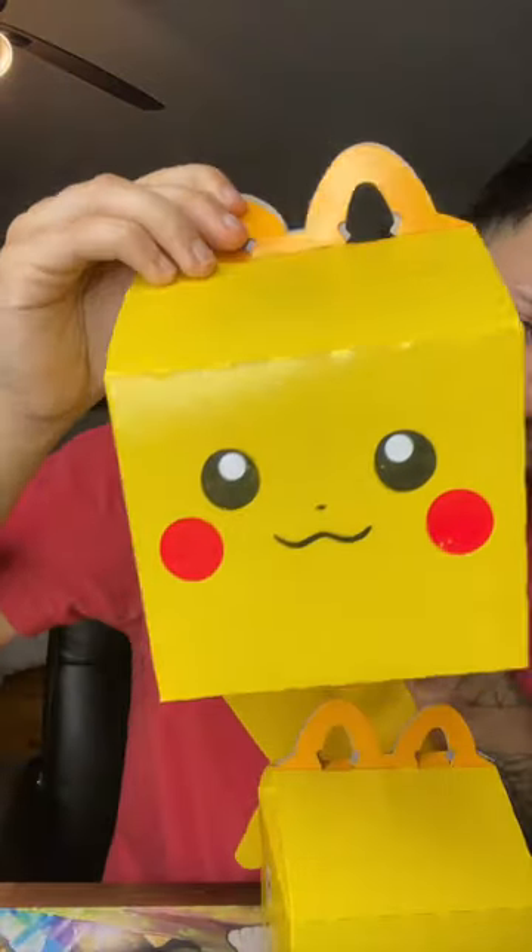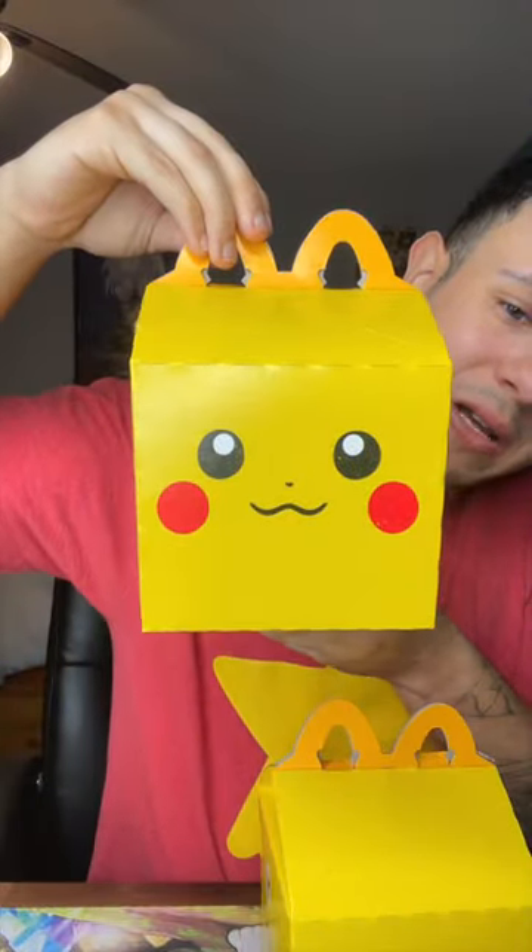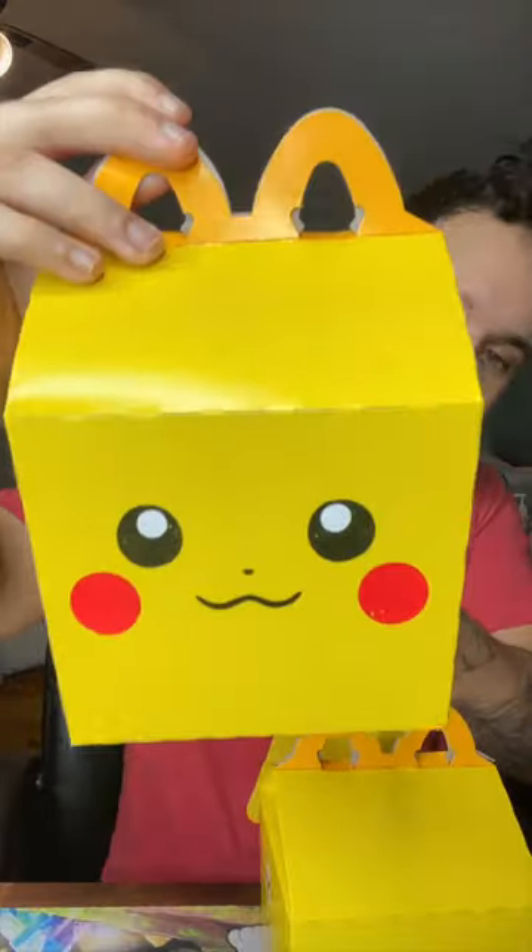First things first, can we appreciate this adorable little Happy Meal design they bring back every time they do a Pokemon collab. So cute, look at Pikachu's little face.